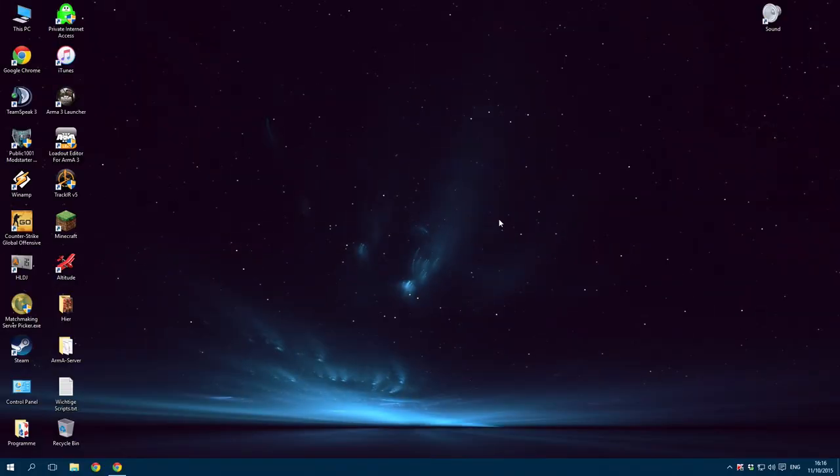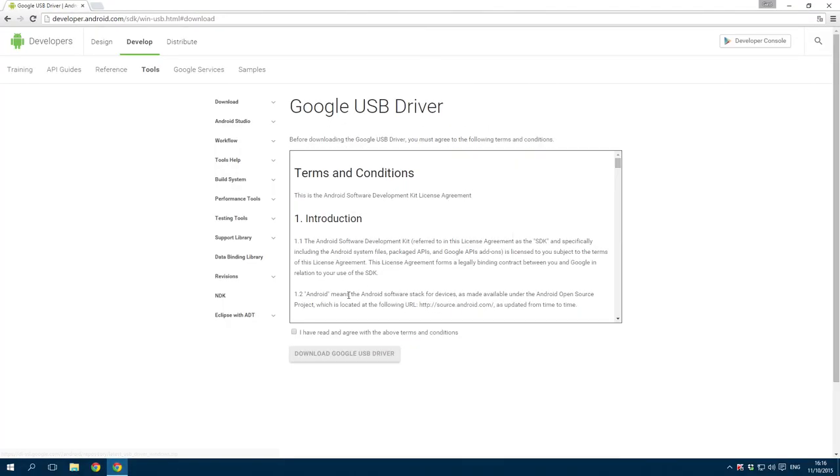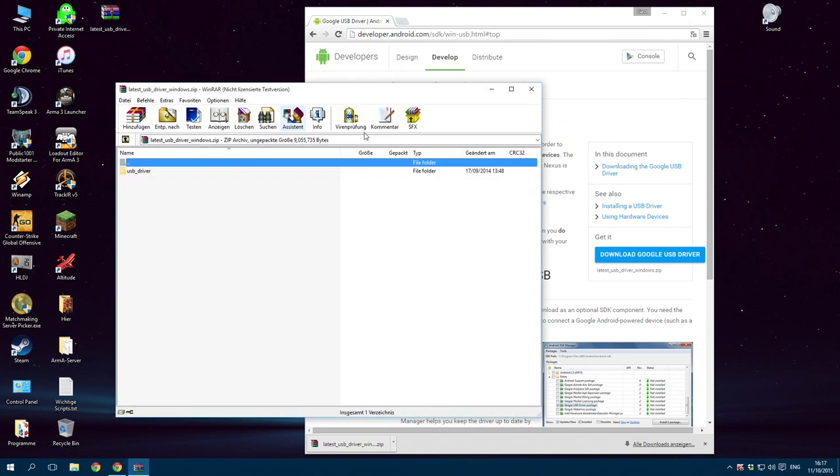We have to install the ADB and Fastboot drivers. Do this by downloading the official Google USB driver for Nexus devices. First, accept and then download the driver. Extract the driver and put it on your desktop.